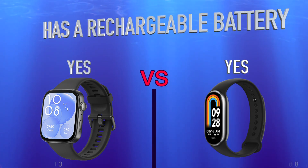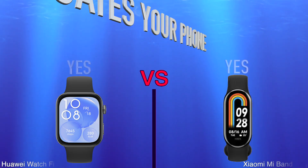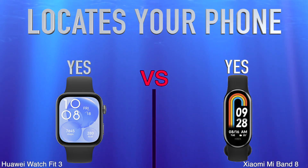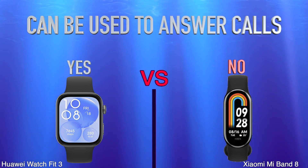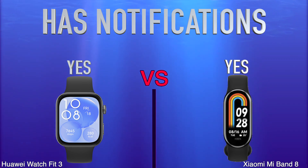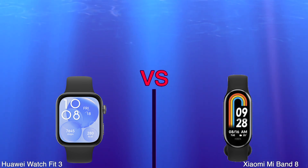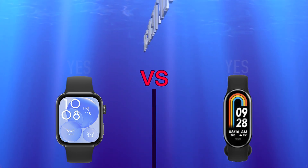More features: locates your phone, can be used to answer calls, has notifications, has silent alarm.